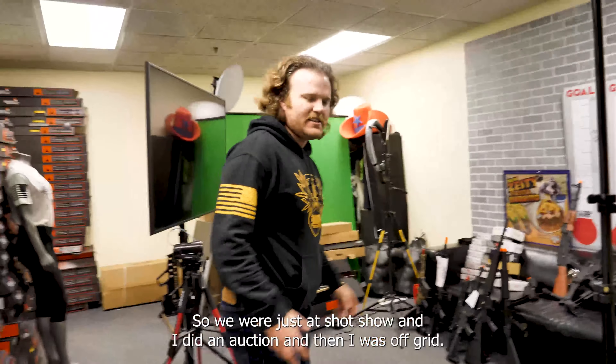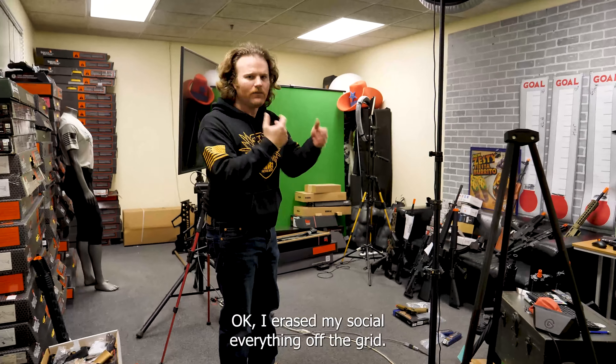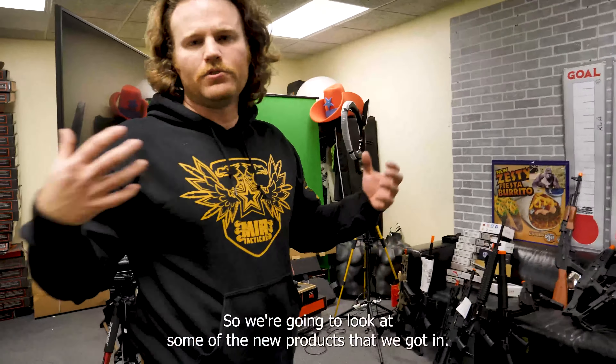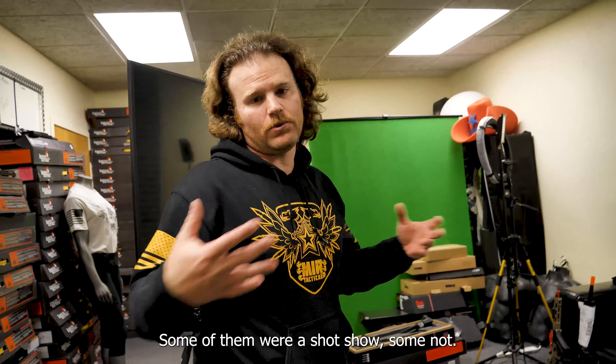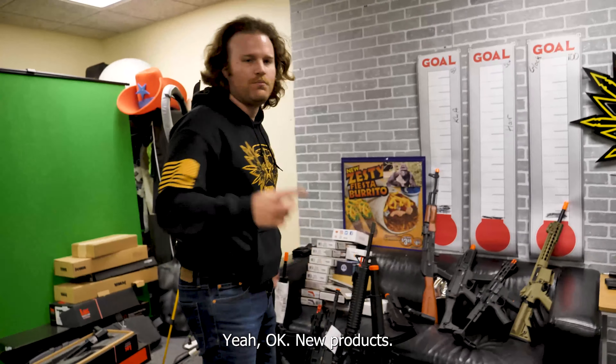So we were just at SHOT Show and I did an auction and then I was off grid. I raised my social, everything. I'm off the grid. So we're going to look at some of the new products that we got in. Some of them were at SHOT Show, some not. We're going to shoot some of them.